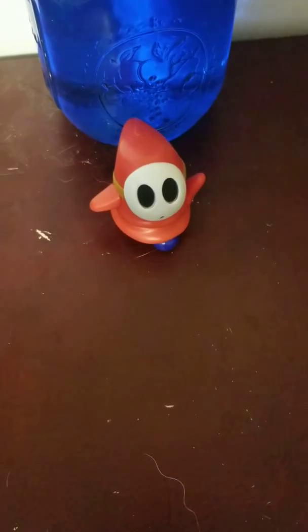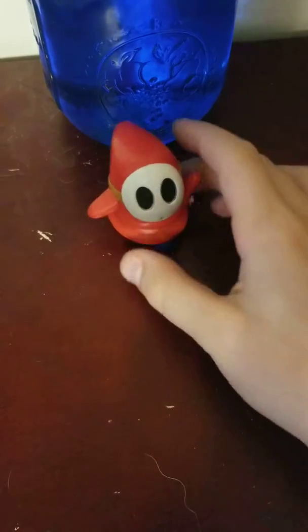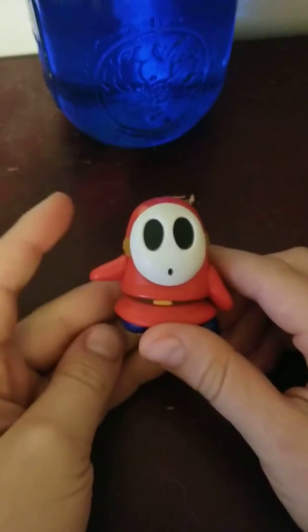Hey guys, welcome back to Geek Out, the place where you can geek out. Today I'm going to be reviewing one of my smallest action figures, just because I'm bored and the battery level is almost dead.